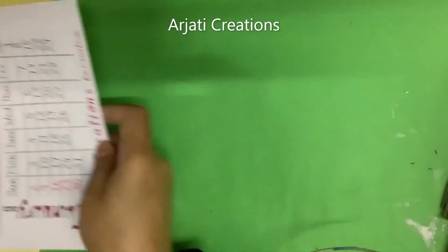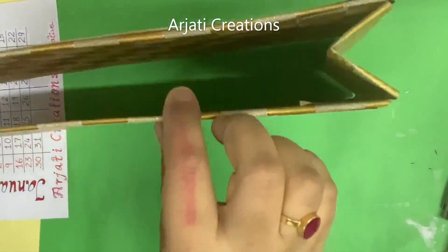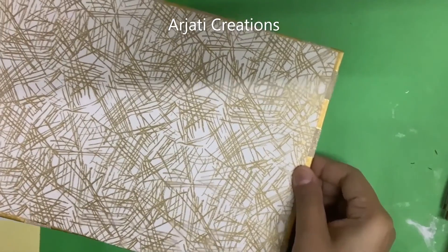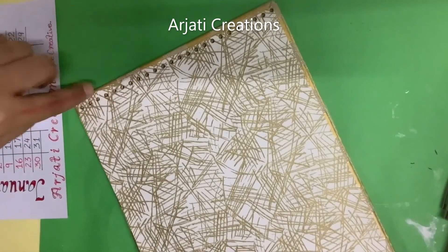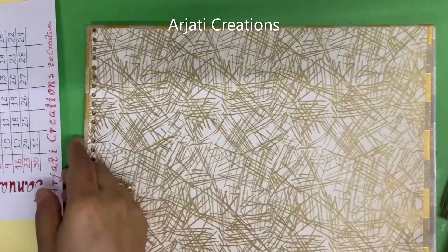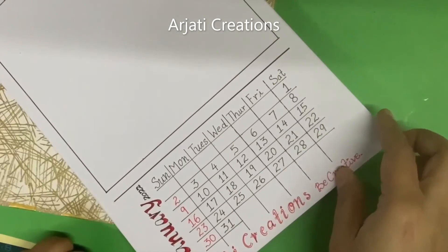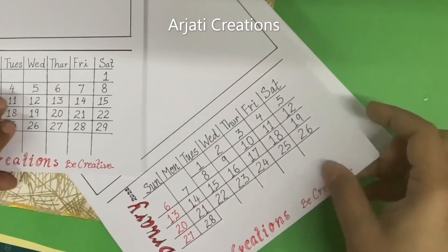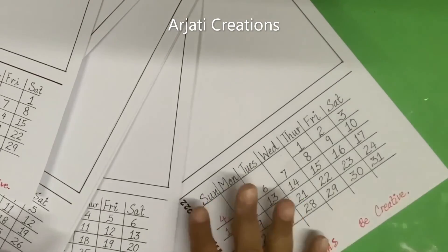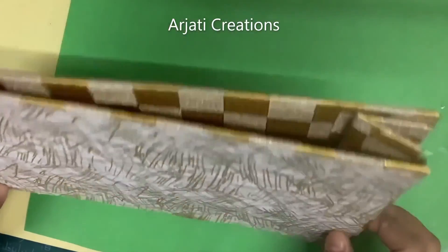Let me show you the calendar — it is completely ready. See, the V shape is completely ready and once I punch it on the top, my calendar is done. I have created all the months — February, March, right through to December — the same way. My base is also completely created.